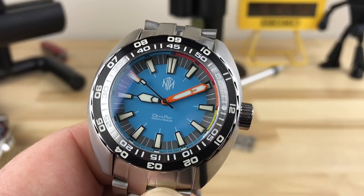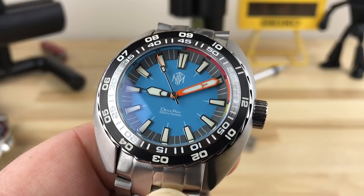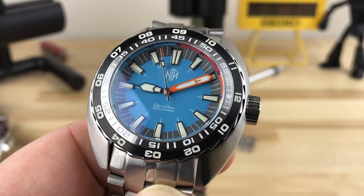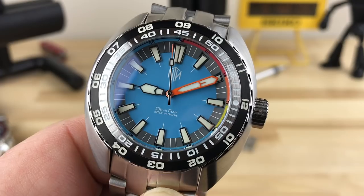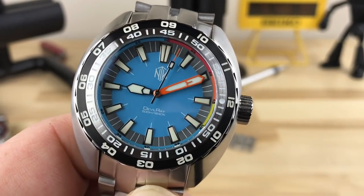Alright guys, if you're into micro brands like I am, then I'm sure you're no stranger to the NTH brand. But this Devil Ray — Chris and his team, I think, really outdid themselves with this one. There's a bunch of different colorways for it.